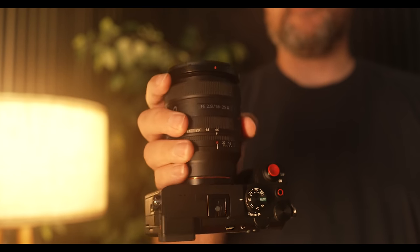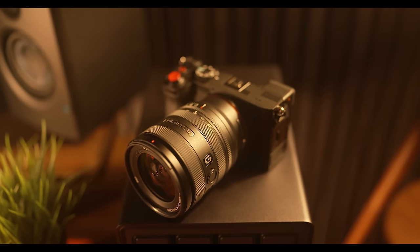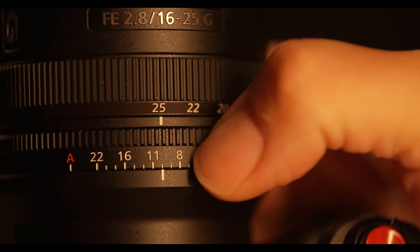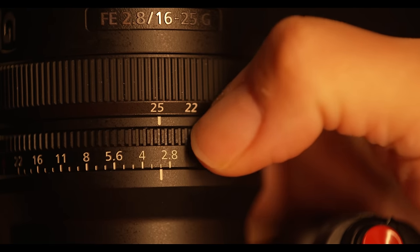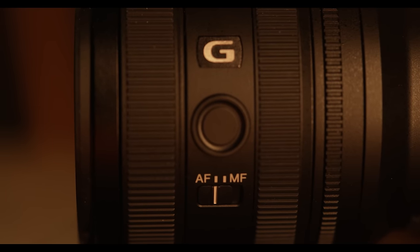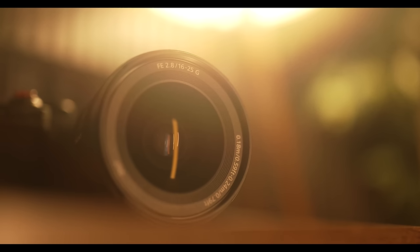Now let's take a look at the outside of the lens. The design gives you a lot of controls compared to other lenses in this category. Of course, there is a zoom and a focus ring, and you'll also notice that it has an aperture ring that could be de-clicked, as well as a focus mode switch and a customizable focus hold button. The 16-25mm f2.8 G lens is also dust and moisture resistant, and it has a fluorine front element that helps to repel things like water and dirt.